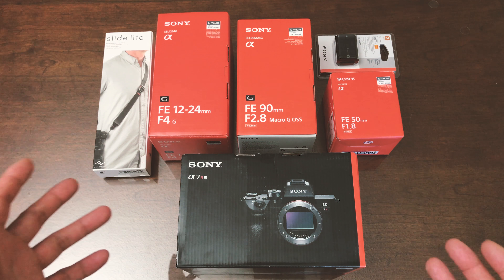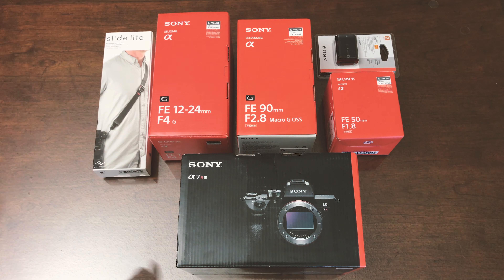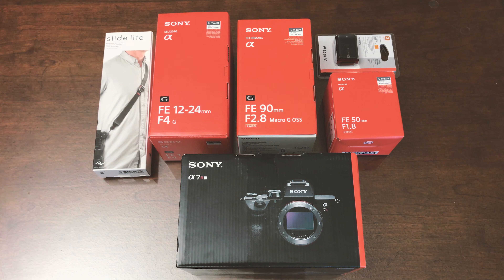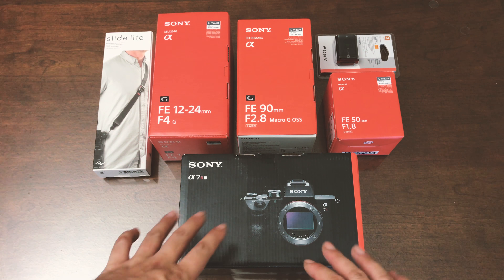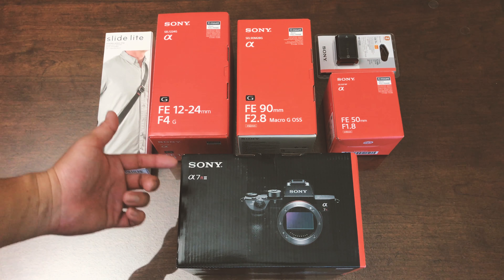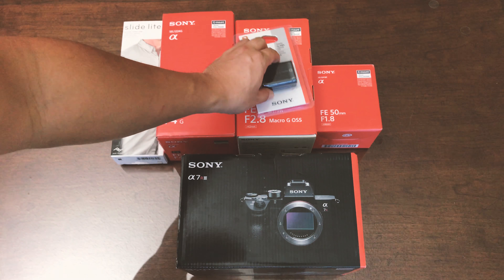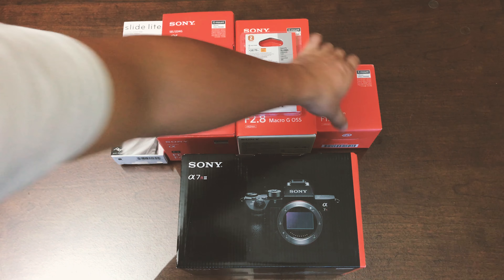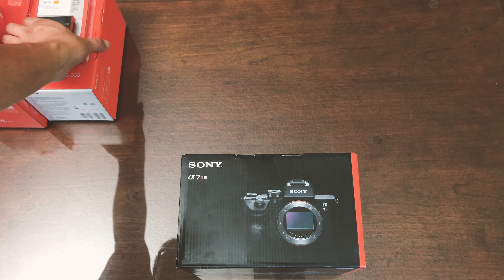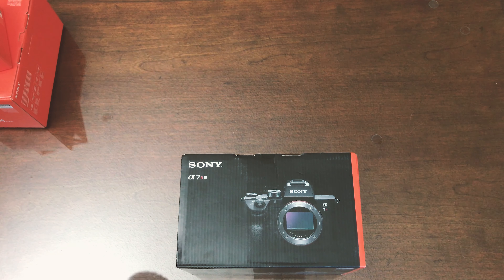I also bought additional batteries — the NZ100 or something like that — just as a backup. From what I've heard, the battery in the a7R III is excellent. Without further ado, let's unbox the a7R III first. I'll post links in the description for where I got all my accessories and gear so you guys can take a look if you're interested in upgrading to Sony.